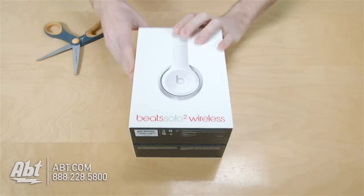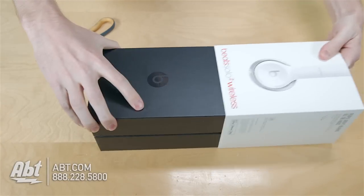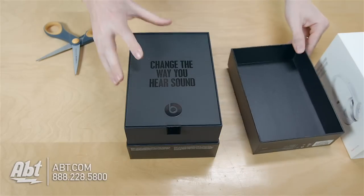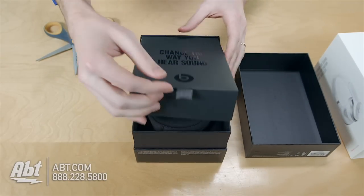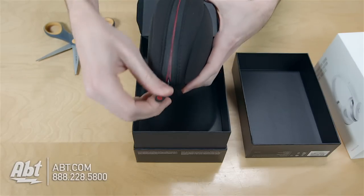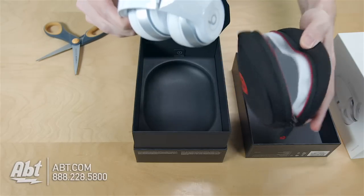So we got the plastic off and then that just slides off. And on the inside, got a little card here that says 'change the way you hear sound.' So we'll lift that up, and inside of there we have a carrying case, which I'm assuming our headphones are going to be inside of. So open that up, and here are the headphones.